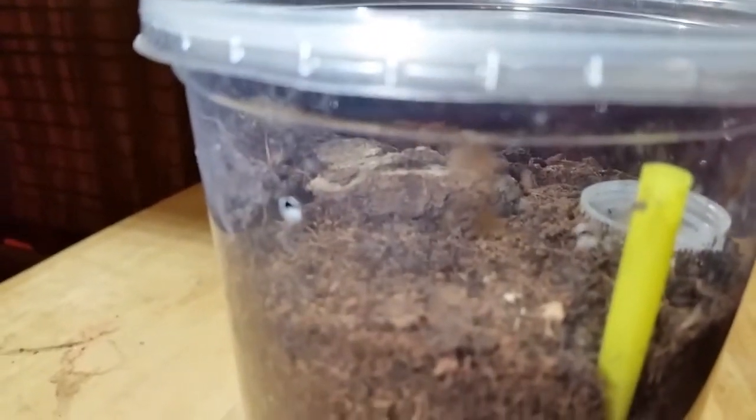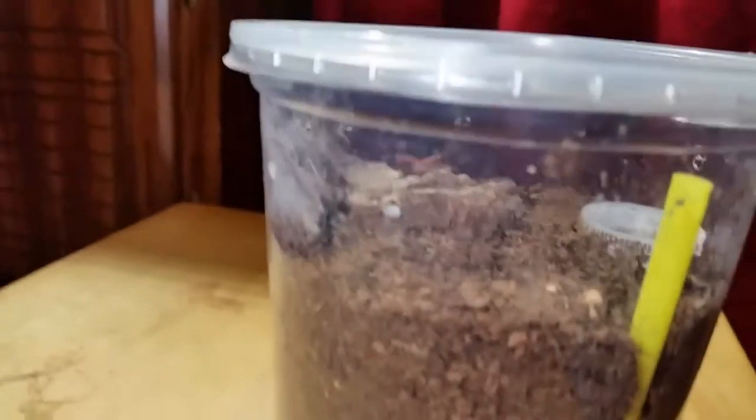My problem — as anybody that keeps these knows — they are unbelievably quick. If you've prepared for quick, you haven't prepared for quick enough, because these things are extremely fast. They rival the top of the genus for speed. The Psalmopoeus species is also pretty quick, but this little one has done about 30 laps around this deli cup. It's only about a three-quarter inch to an inch sling.